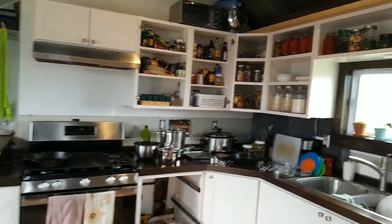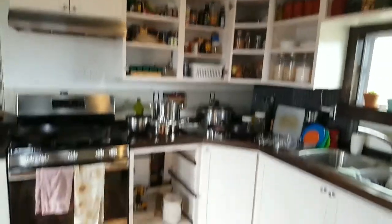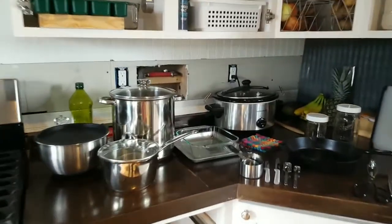So as you can see, we have a nice kitchen here, it's coming together. We're putting doors on some of the cabinets and some drawers down here, and I have a stove and a sink — but this summer I did not. So here's basically all that I used.